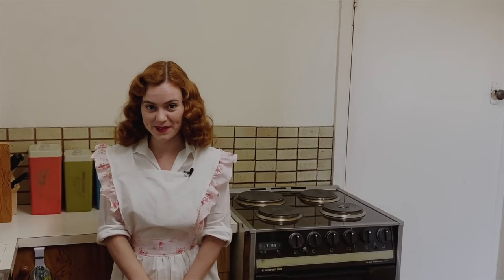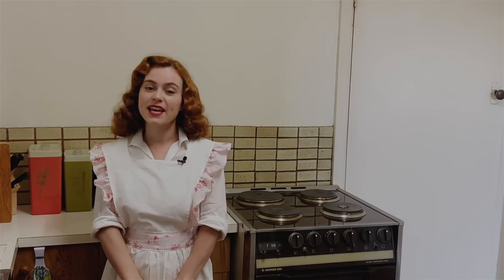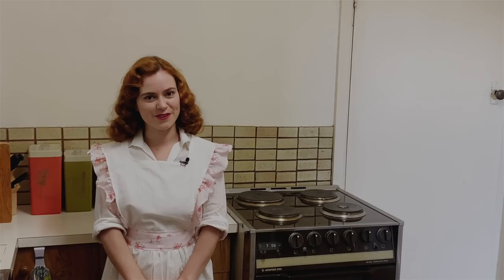Hello darlings, welcome to the first episode of Dining Through the Decades. My name is Sage Lilliman and today we're going to be making three different canapés from the 1950s.